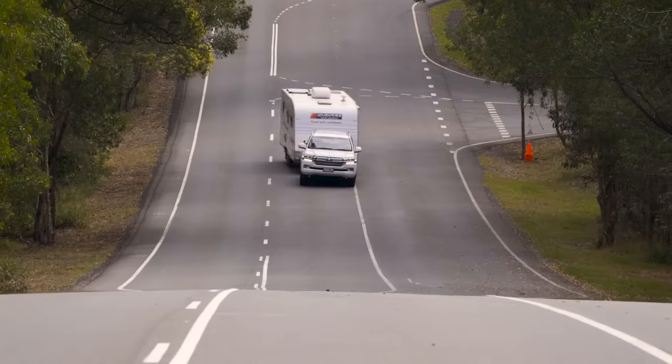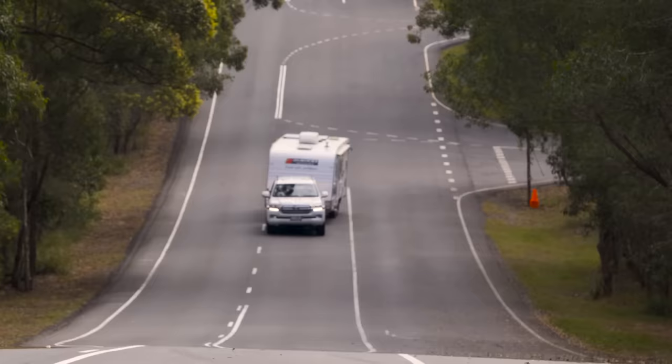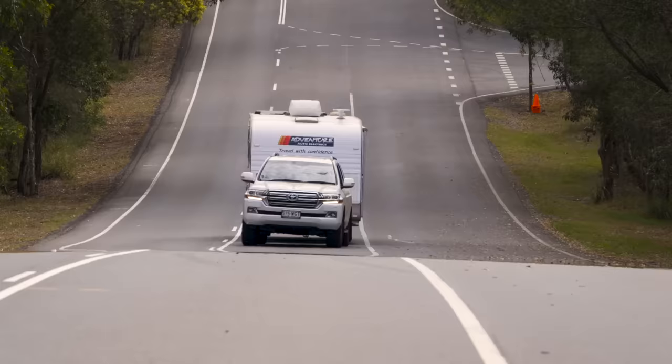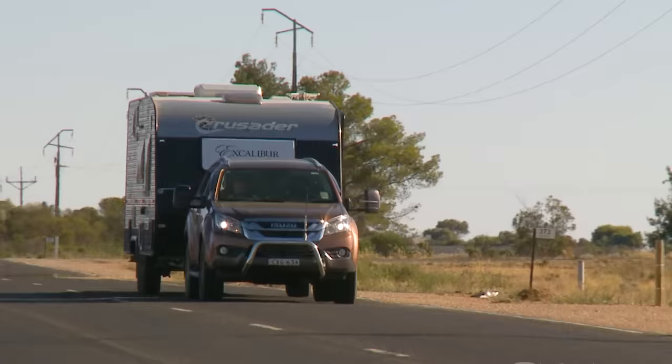Stop worrying about VanSway with this. There is no better way anywhere in the world to reduce or stop VanSway. This unique FastWay E2 weight distribution hitch uses friction to proactively stop VanSway from starting, plus this Swaymaster system reacts to stop VanSway in any emergency situation. You can relax when you tow, knowing you've got these two amazing systems automatically watching over you at all times.